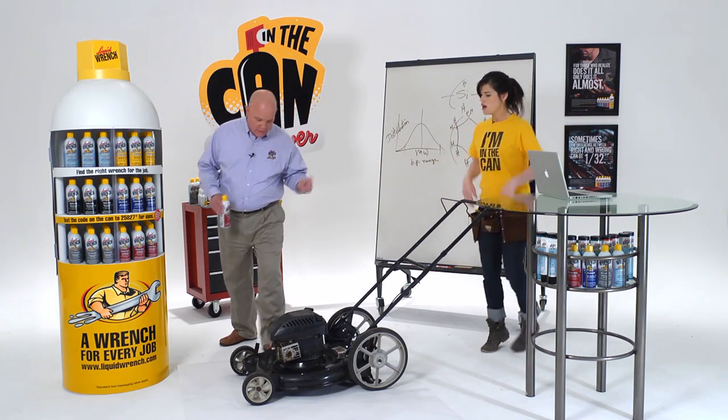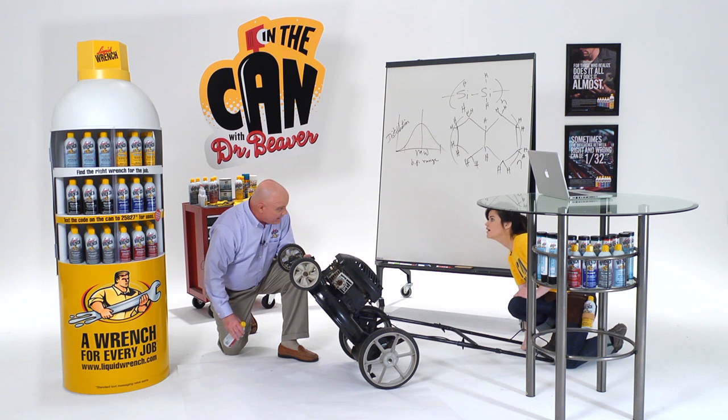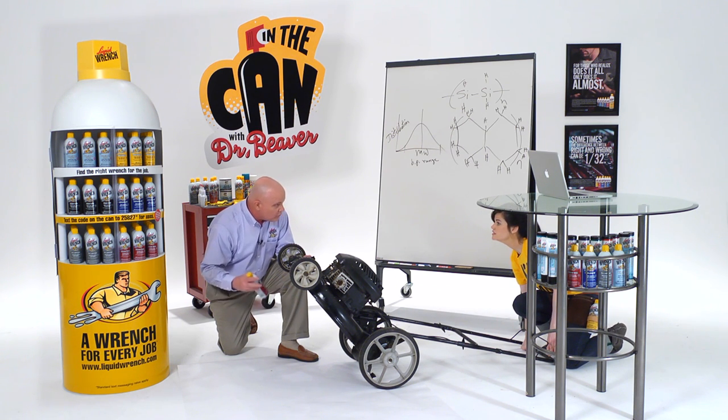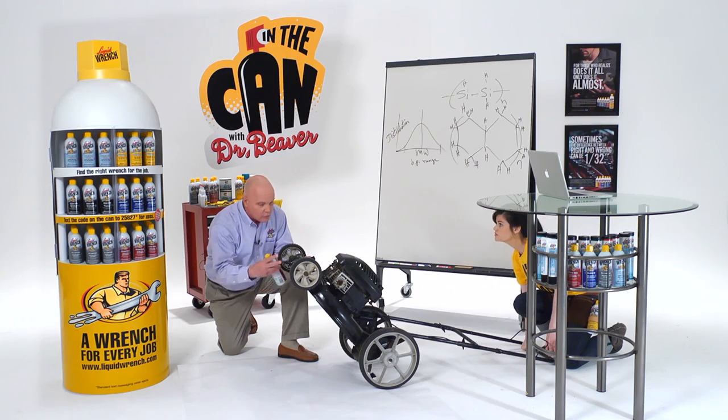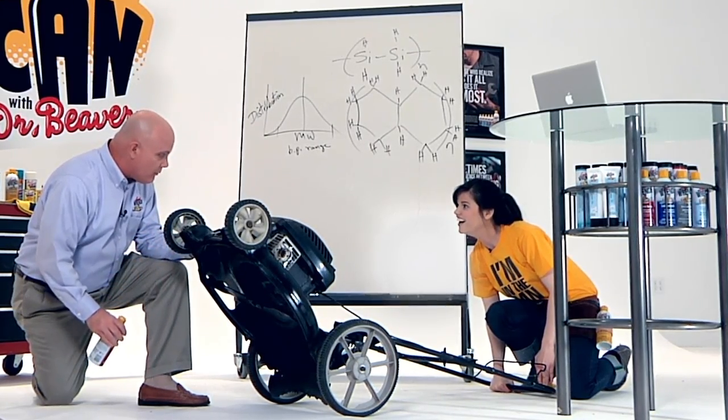you can spray it underneath the mower deck. Start out clean, coat it with silicone, mow your lawn. When you're finished, hose it off. It makes cleanup easier. Then you reapply the silicone so the next time you mow, you've got no grass buildup.